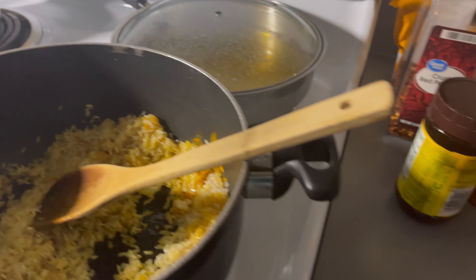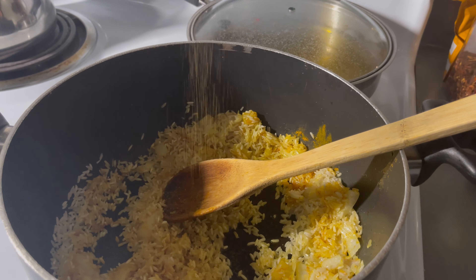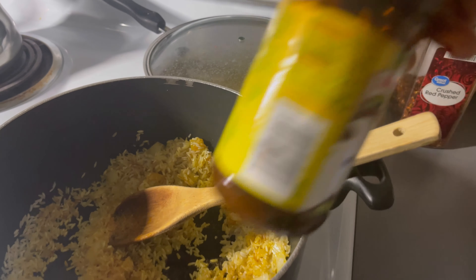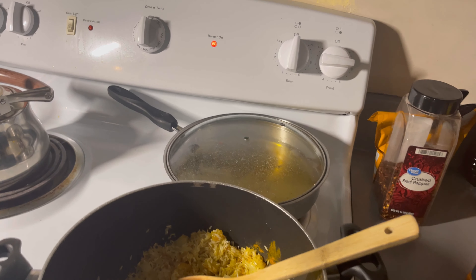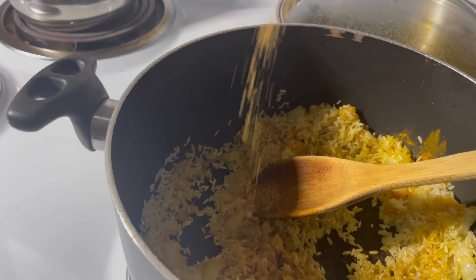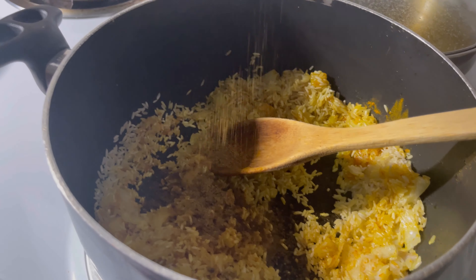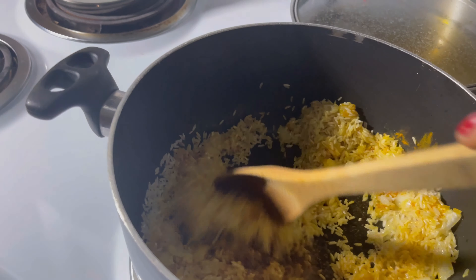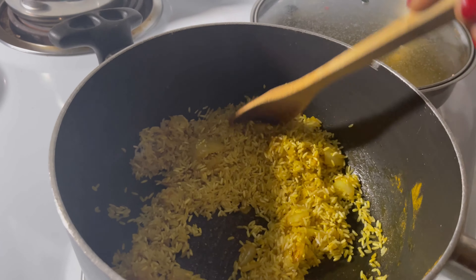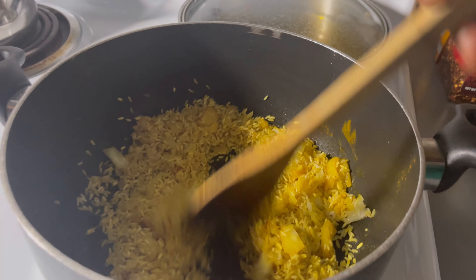The next thing we're gonna add is the seasoning salt. Next we're gonna add this one — once I'm able to open it. Don't mind me because I know what I'm doing — I've been cooking for a while. I know how much I need. The point is to show you guys how we make this food and what I added, so you can figure out what you need when making yours.